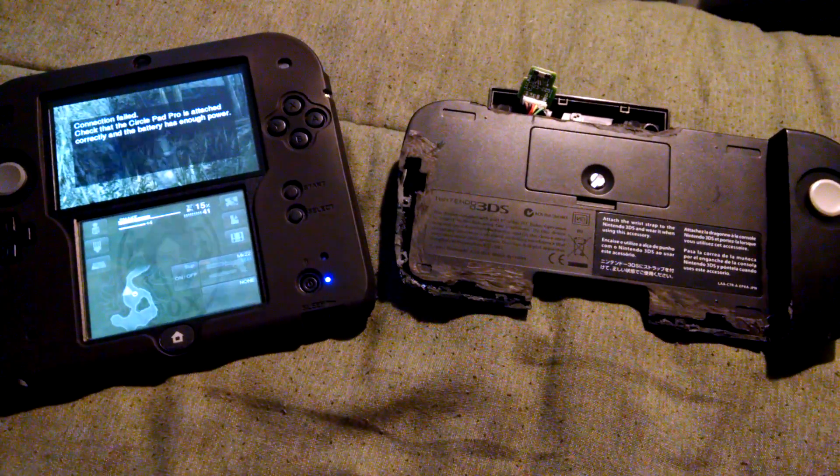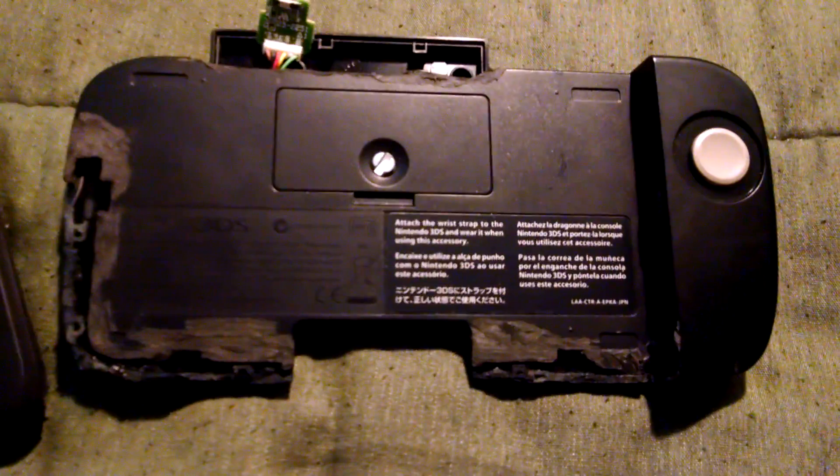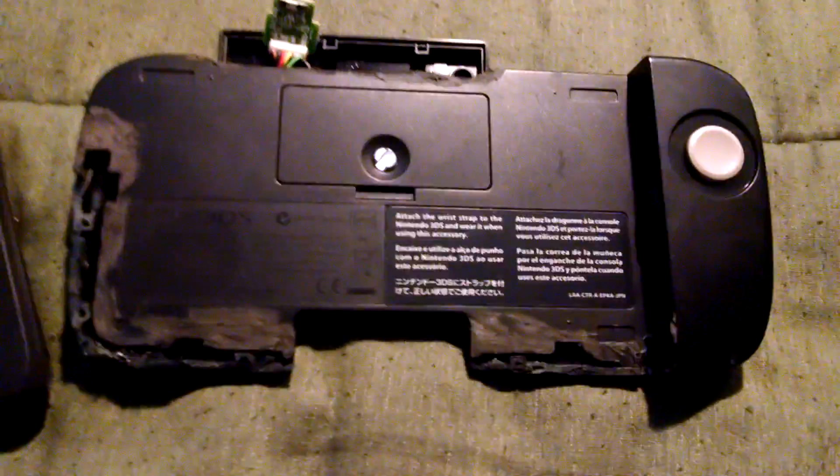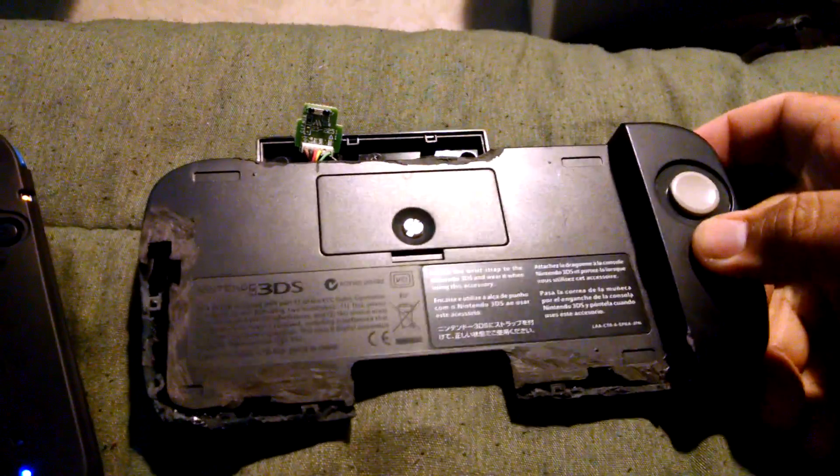This is my little contribution to get the 2DS to work with the CirclePad Pro. As you can see, the CirclePad Pro has been modified — I took a rotary tool and flattened it out. It's not the prettiest thing in the world.